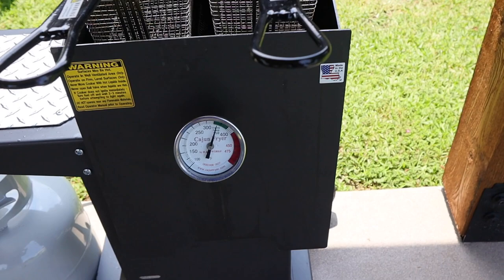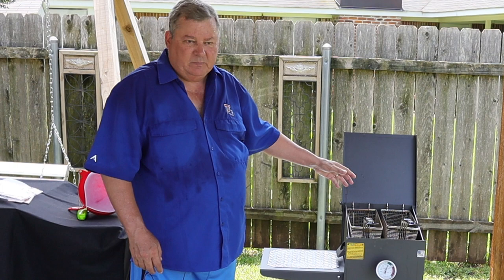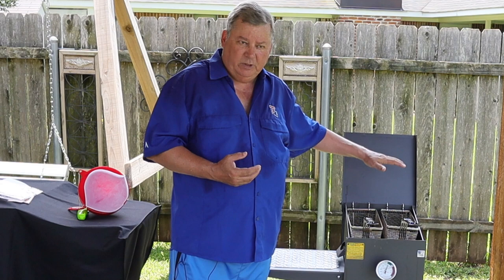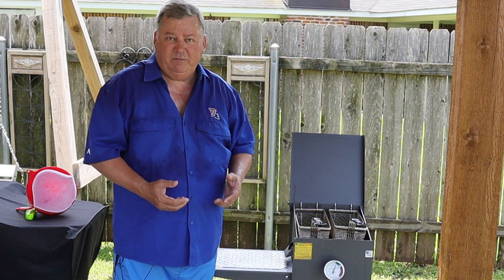I hope you enjoyed my video about the mistakes you can make on an outdoor propane fryer. Remember, these tips are for making it enjoyable to cook, but also the biggest one is being safe. You don't want kids around when you're doing this and you don't want 350-degree oil splashing on people — an oil burn is the worst burn you can possibly get. I hope y'all had fun and enjoyed my video. Please make sure you like it, subscribe, and ring that bell. Till next time!